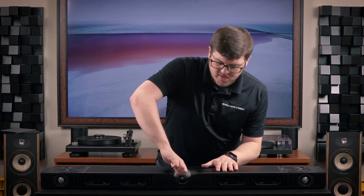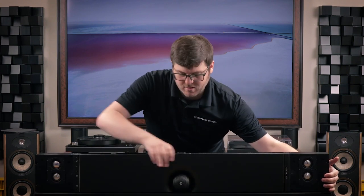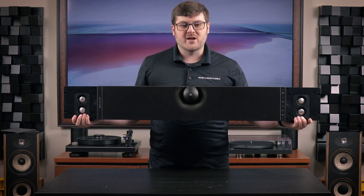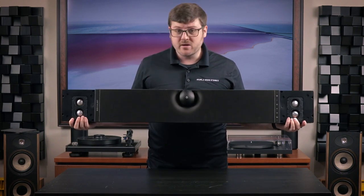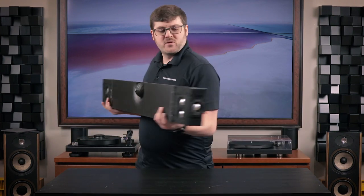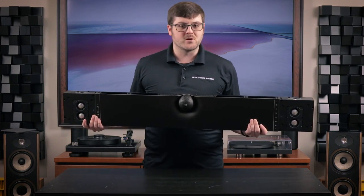Let me show you what it looks like when you flip the soundbar into its wall-mounted position. First you rotate the Orb around, then you flip the soundbar over itself — it's pretty heavy. In wall-mount orientation, your Atmos channels become your front left and right, and your original front left and right become your Atmos channels. The left and right surrounds are still present but swap orientation, so your left and right become your right and left.